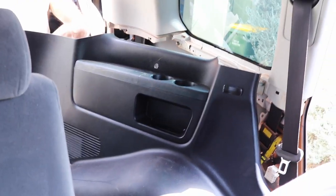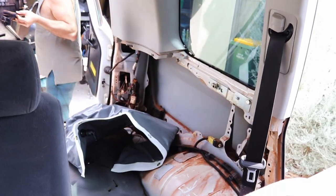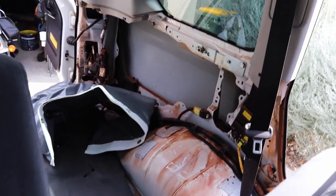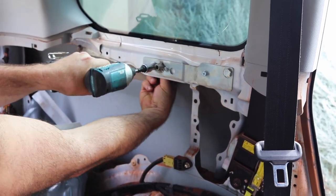If your GX is equipped with reverse sensors like mine, you need to remove the beeper from the back of the rear trim — it's attached via Velcro from the factory and should just pull straight off. My vehicle had a cargo barrier fitted previously, so I also had to remove those mounts before the water bladder would go in.